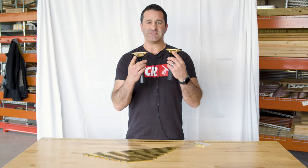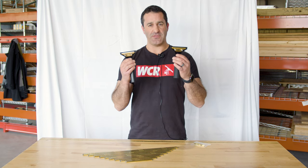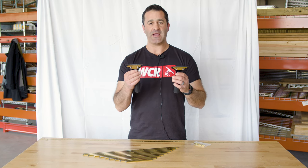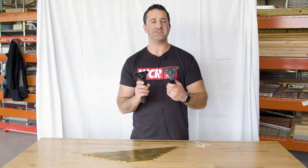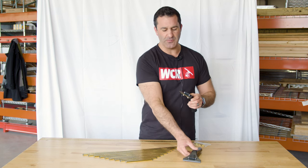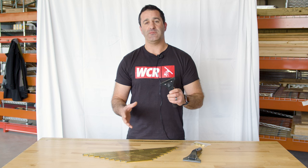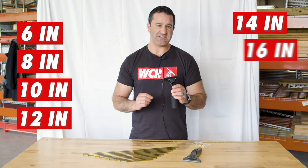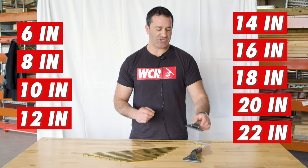You have brass backplates on each of these, making this the brass version of the ledge ease and the brass version of the backflip handle. They are both a quick release handle. The brass ledge ease does have a rubberized grip, making it a little bit more comfortable. These are going to be available in a complete with a 6, 8, 10, 12, 14, 16, or 18 inch brass channel from Ederay.